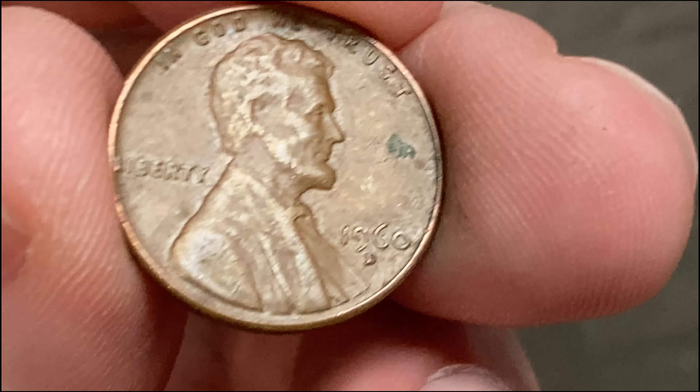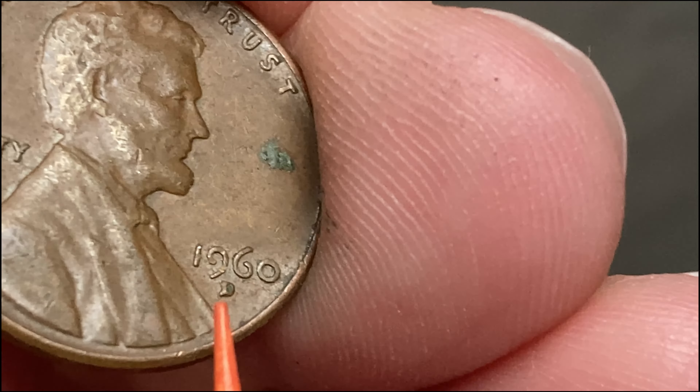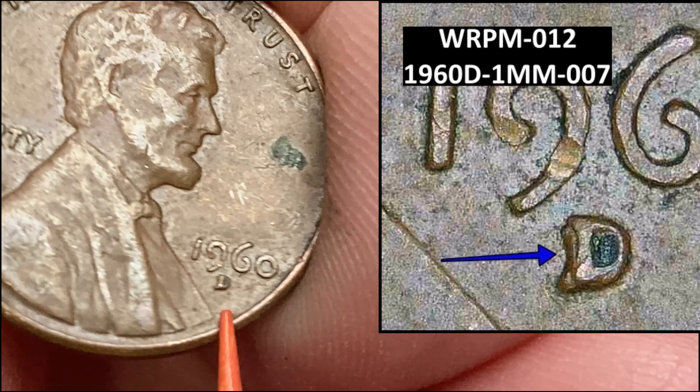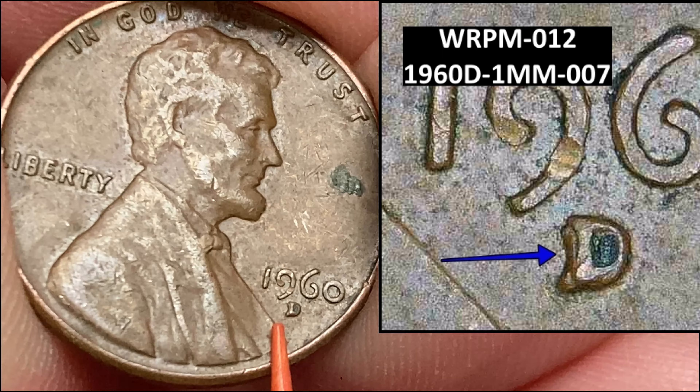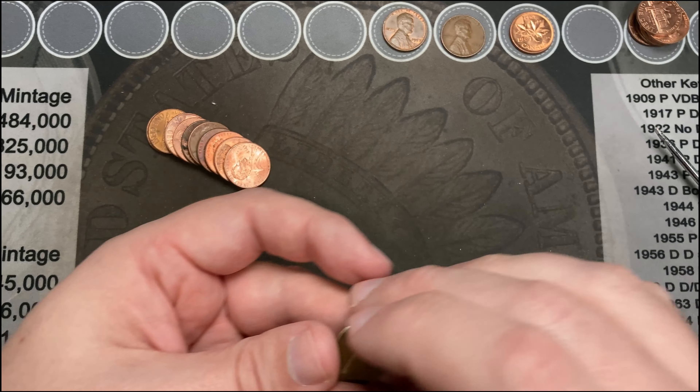Working my way through roll number 12, I come across a 1960 out of Denver. It's kind of hard to see, but it looks like I have a repunched mint mark here on this 1960 out of Denver — that is a double-D 1960. How about that! Very cool, that's an awesome find.